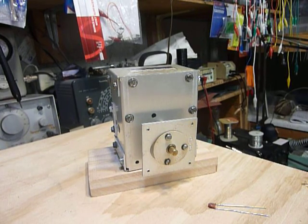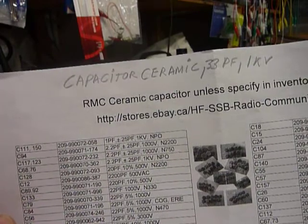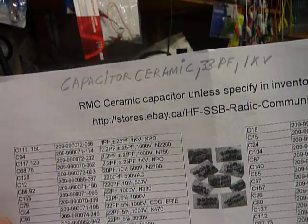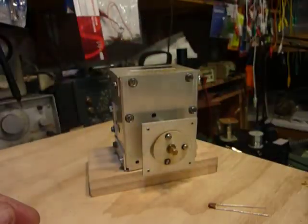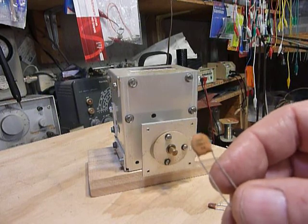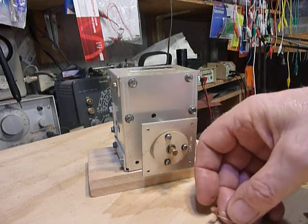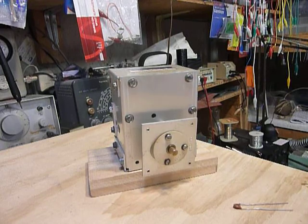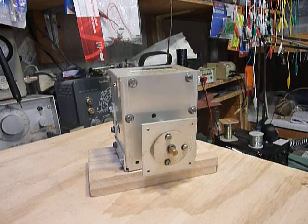I looked all over for these capacitors and found a place on eBay. If you go to eBay and type in: capacitor ceramic, 33 picofarad, 1kV — you'll see these capacitors come up. They are 33 picofarad N75 temperature compensation, 5%, RMC brand. I put three of those into this VFO plus a 10 picofarad NPO, and the calibration was fine. It still had some drift but was much better.